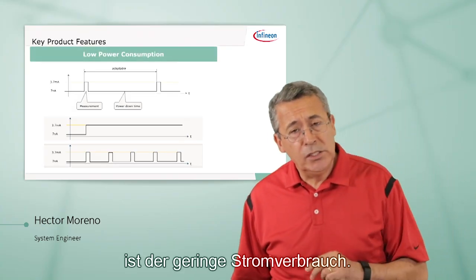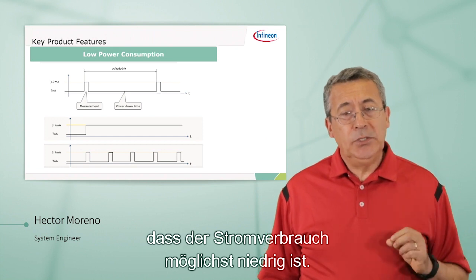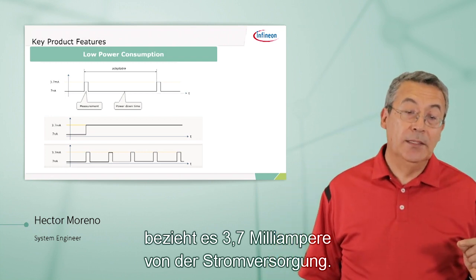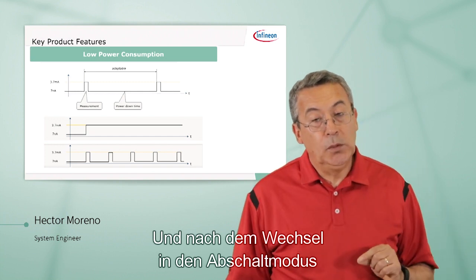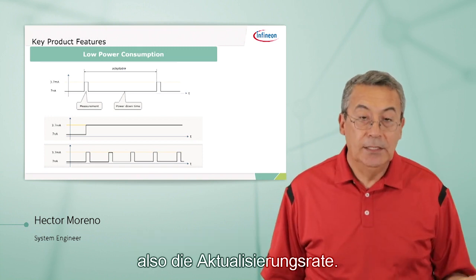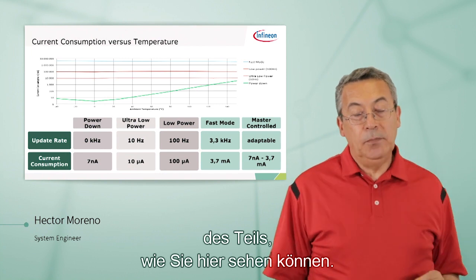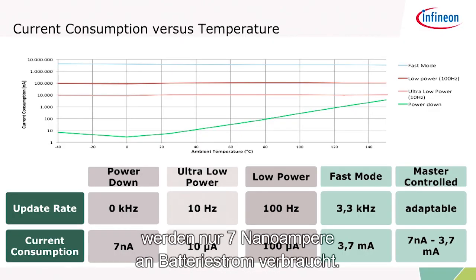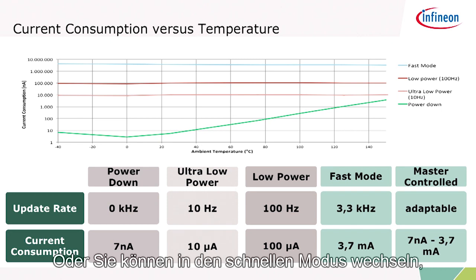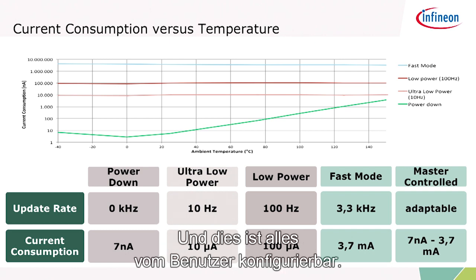One of the key features of this part is the low power consumption. This part was designed to keep power consumption to a minimum. When the part is making a measurement, it draws 3.7 milliamps from your power supply. When it goes to power down mode, it's only drawing 7 nanoamps. Depending on how often you make measurements and what your update rate is, that determines the power consumption. In power down mode you're drawing only 7 nanoamps; at an update rate of 10 Hz it's only 10 microamps; or in fast mode where you're always making measurements, the power consumption will be 3.7 milliamps. This is all configurable by the user.